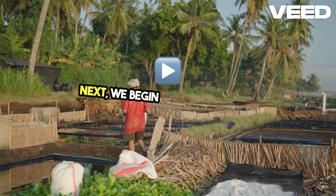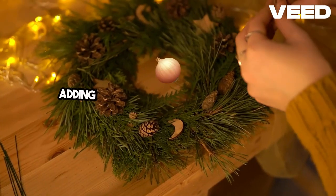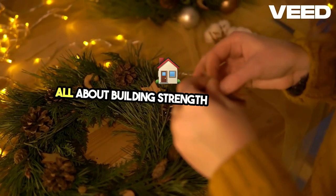Next, we begin weaving the base. Lay the strips in a cross shape, adding layers to create the foundation. The weaving process takes patience, but it's all about building strength and stability.